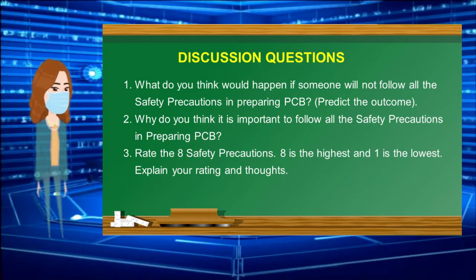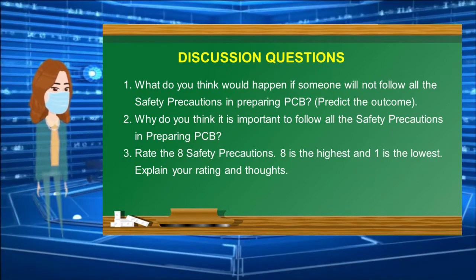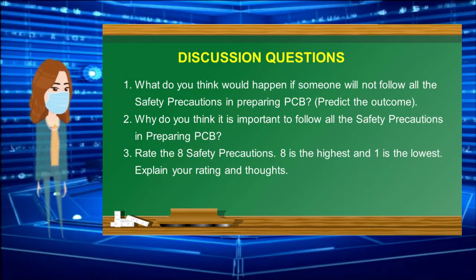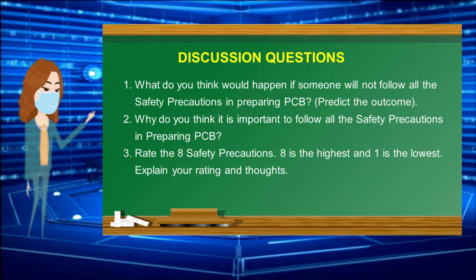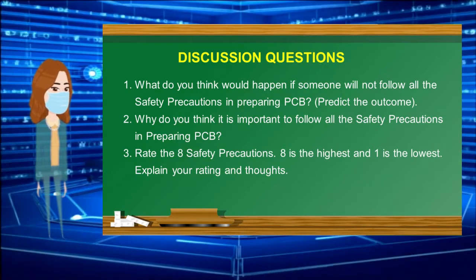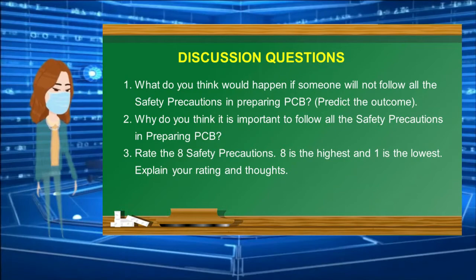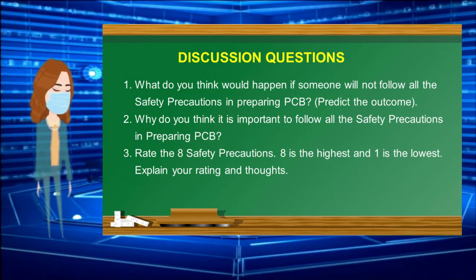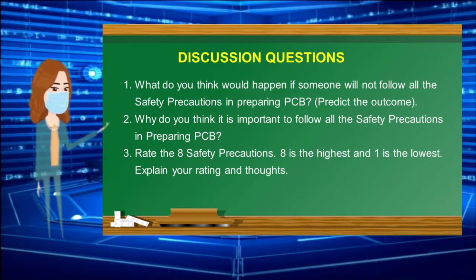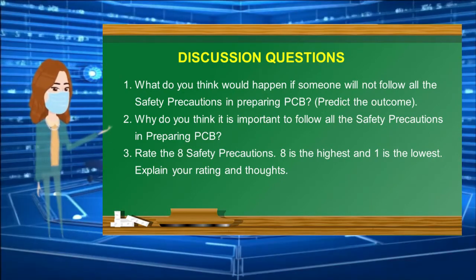Discussion Questions. Question 1: What do you think would happen if someone will not follow all the safety precautions in preparing PCB? Predict the outcome. Question 2: Why do you think it is important to follow all the safety precautions in preparing PCB? Question 3: Rate the 8 safety precautions — 8 is the highest and 1 is the lowest. Explain your rating and thoughts.